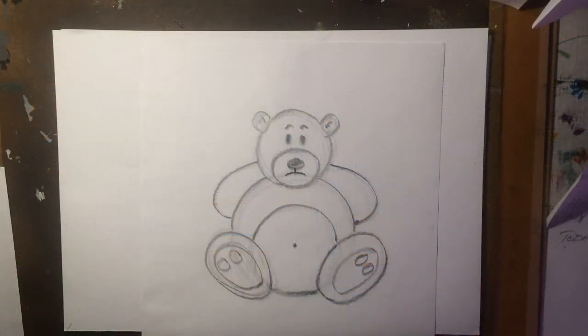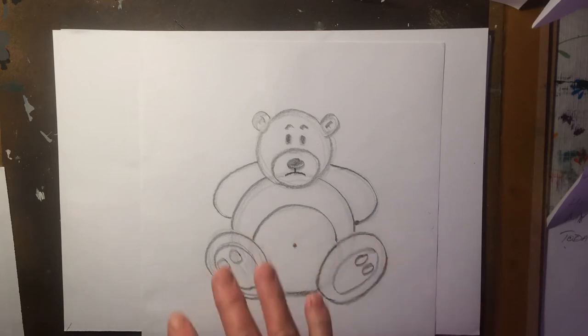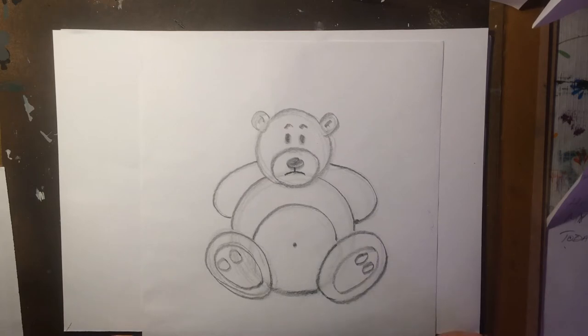Hi there, my name is Rob. Today I'm going to show you how to draw a cute teddy bear, just using circular shapes. All you'll need is a sheet of paper and a pencil. So let's get started.